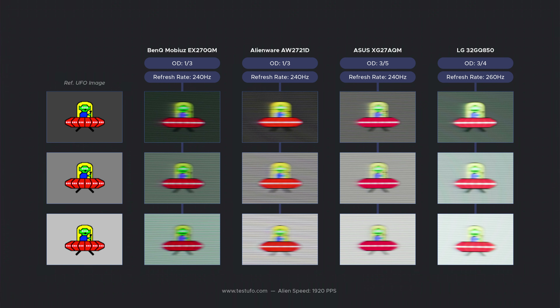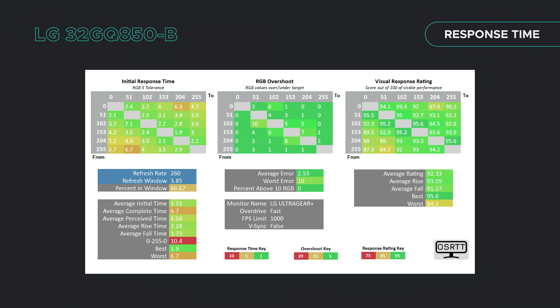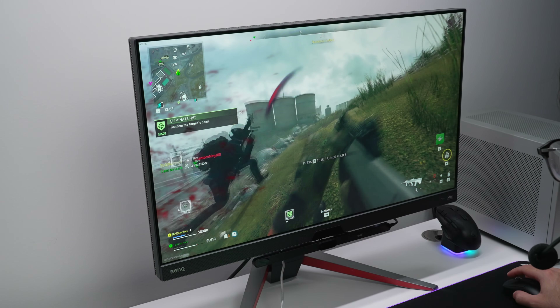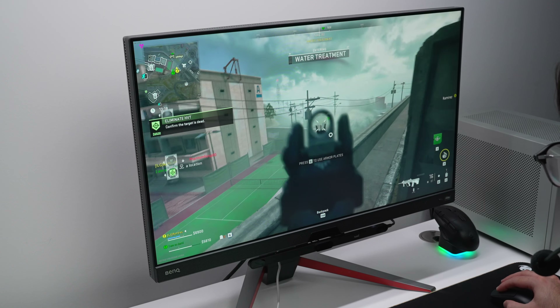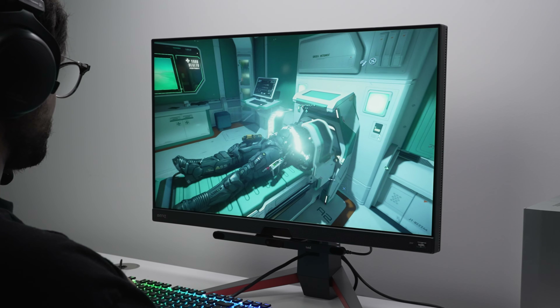The LG has a slight advantage being at 260Hz, and while you could argue I should put everything at 240Hz, the fact is anyone getting the LG is going to run it at 260Hz. Plus, 20Hz really isn't going to skew results in a meaningful way, and giving the Mobiuz an extra 20Hz won't help it catch up to the dark gray performance that the LG does noticeably better. At the end of the day, these are just numbers and most people won't know how to read response time charts — basically it means you likely won't notice much of a difference between these monitors.